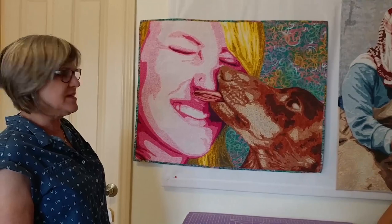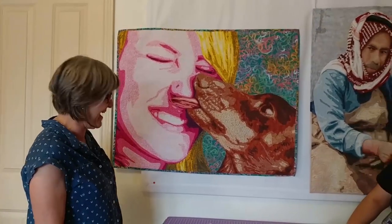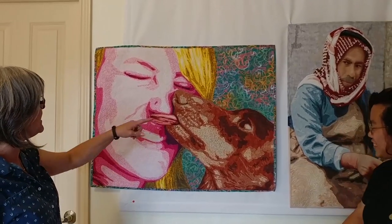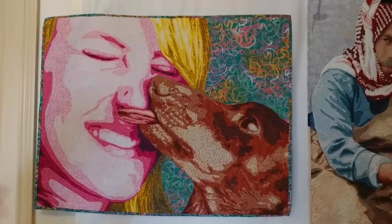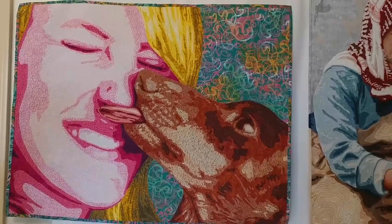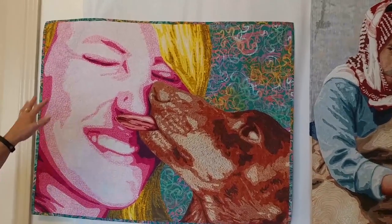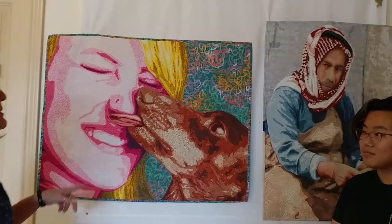I want to show you this piece because it's easy to see the applique process that I use. All my pieces start out with layers of fabric and then we stitch over the top of them. I'm playing around with some new textures and designs on this one.